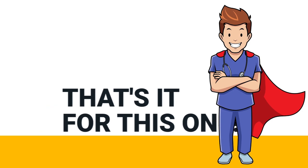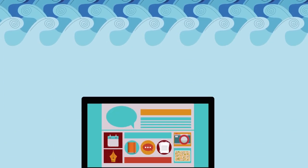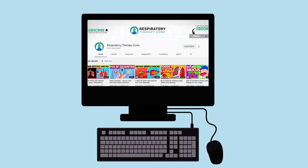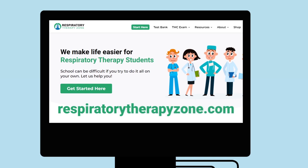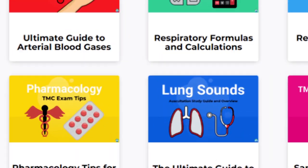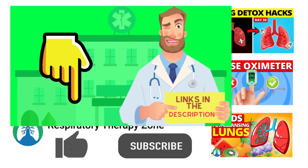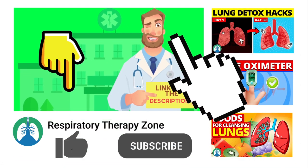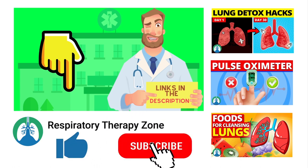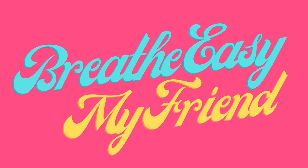That's it for this one — thank you so much for watching. If you want to dive deeper and learn more about this topic, be sure to check out some of the other videos on our channel. You can also go to respiratorytherapyzone.com where we have a ton of free study guides, practice questions, and other resources. Links to everything are down in the description. If you want to support the channel, drop a like on this video and click the subscribe button. Have a blessed day and as always, breathe easy.